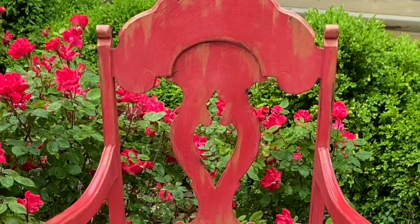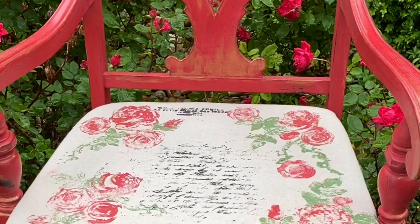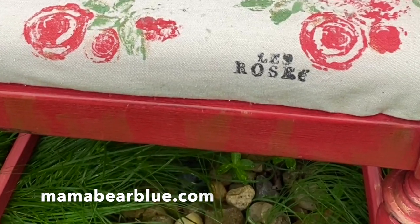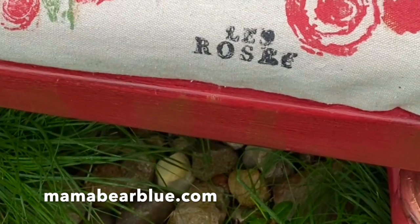Thank you to the DIY A Go Go YouTube channel for letting me contribute this video today. If you'd like to subscribe to my YouTube channel, the link is shown in the description box below. If you liked this video, please give it a thumbs up and comment below. To purchase any of the supplies used in today's video — the DIY paint, Iron Orchid Designs products, or paint pixie brushes — please see your local stockist or my website, mamabearblue.com.